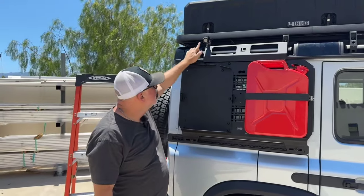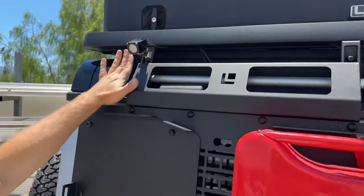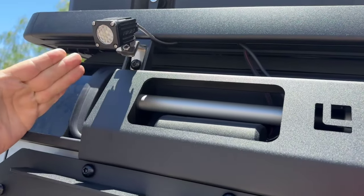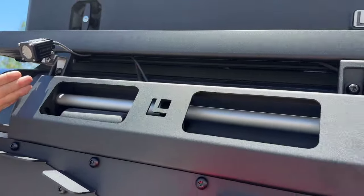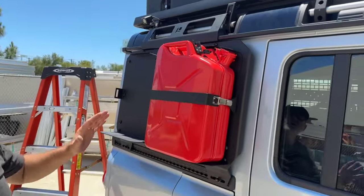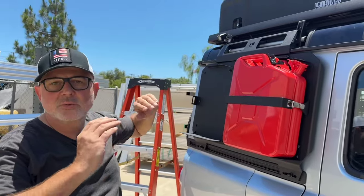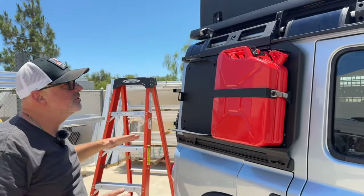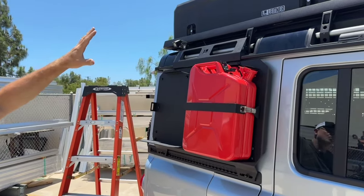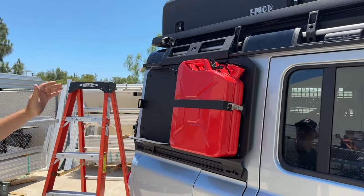It works with our light mount, so if you already have that, you can sandwich the light mount and our new Sidekick panel directly to the Leitner rack. This follows the principle that we don't attach anything to the rain gutter unless we absolutely have to — it's a lot stronger to be attached up at the top, where we've already engineered the rack to hold so much weight.